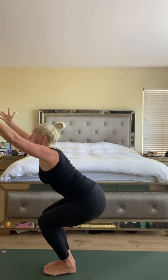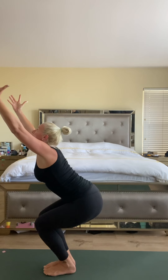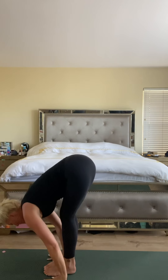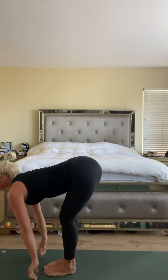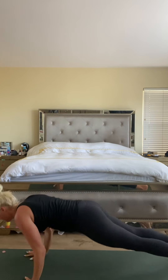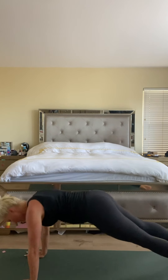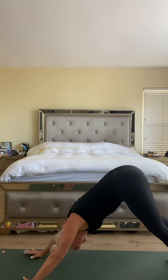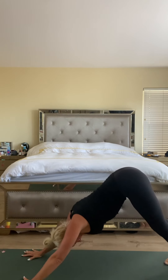As you inhale reach up. Exhale, big forward fold, hands to the mat. Halfway lift. High plank to low, up dog, downward facing dog. Big breath in and big breath out.